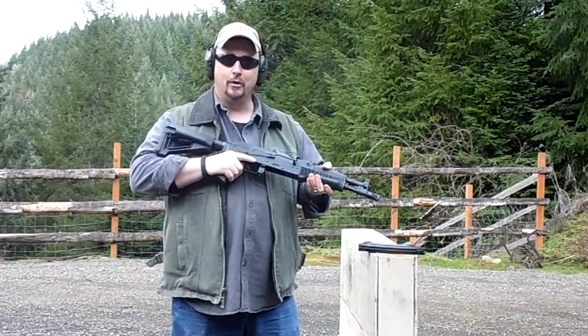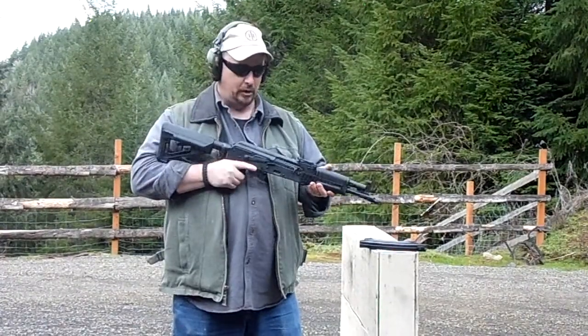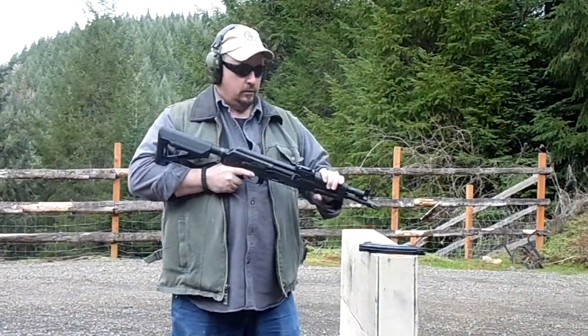So far it's a virgin rifle — we didn't have it test-fired before we did the conversion on it — so we want to try it out and see how it goes.